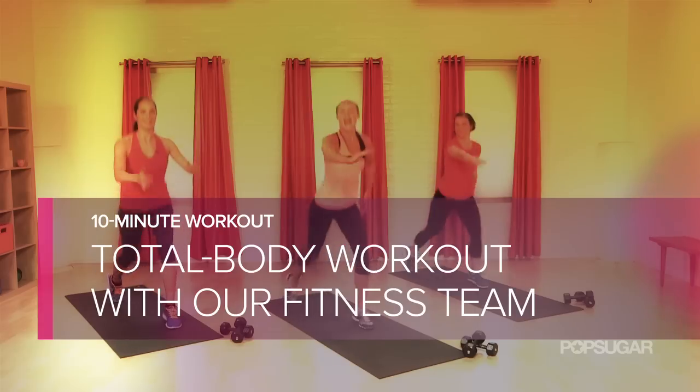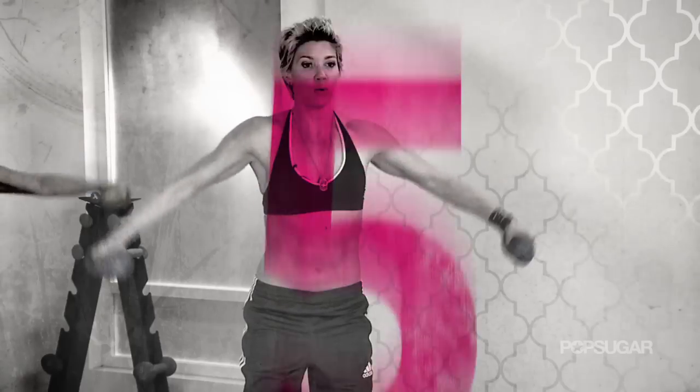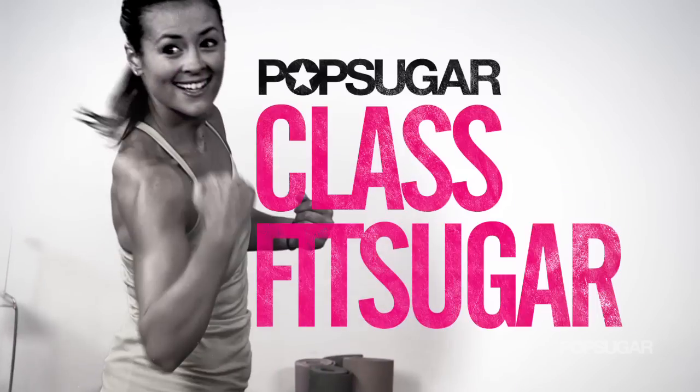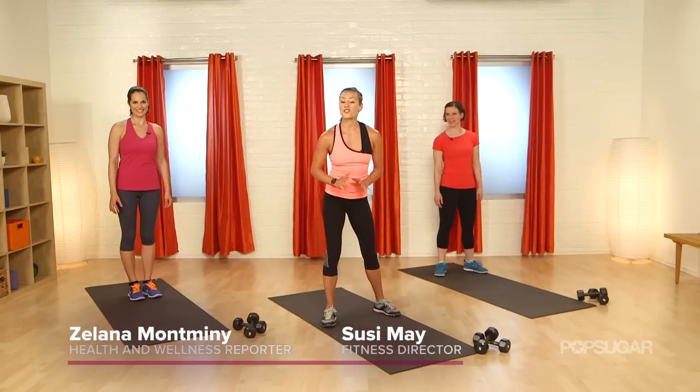Ready for a total body tone up? This next workout targets the entire body in just 10 minutes. All right, you guys, get ready for this total body burner.